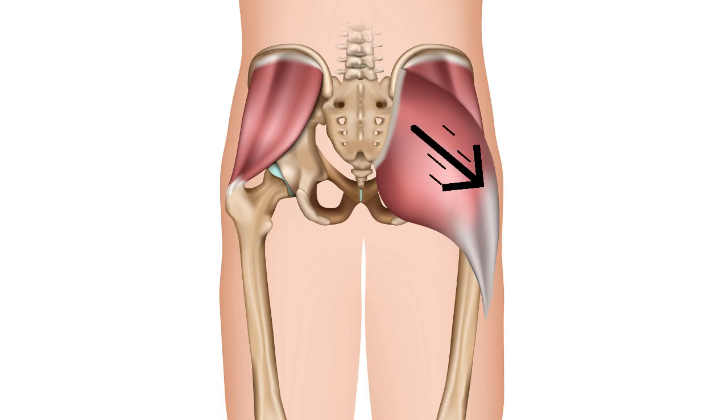The muscle fibers then run across the buttock, and at the bottom they form what's called the gluteal fold, which is actually a free edge of the muscle where trigger points can commonly occur. They then come forward and join into a structure called the iliotibial band, another very strong fibrous band running down the side of the leg.